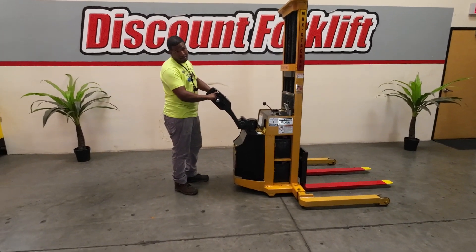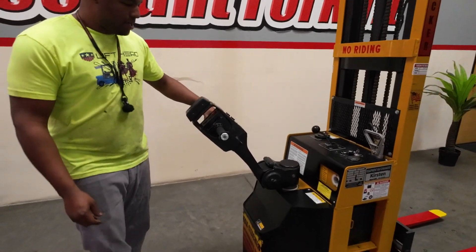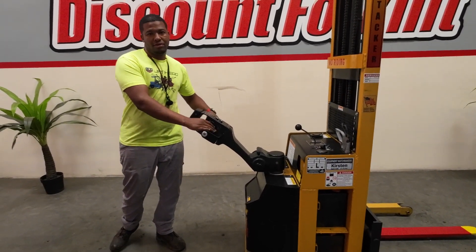Inside this little cubby hole is the trigger where you press the horn. And you operate the throttle here.